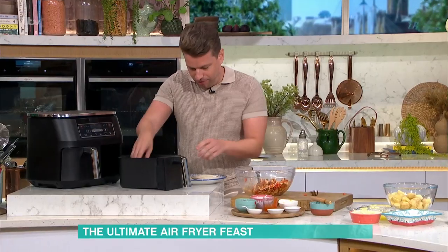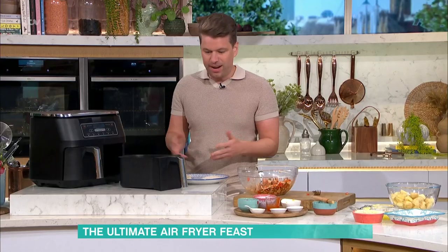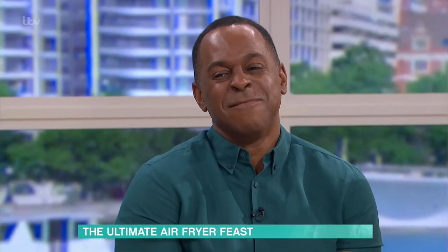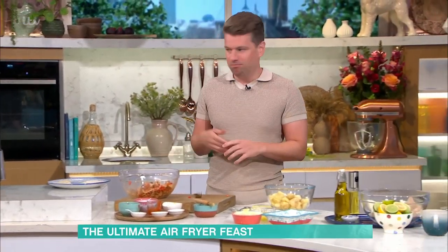Here we go. So you can do three or four in each drawer — you can do it in two drawers. And in they go for nine to ten minutes at 200 degrees, and that is it. Obviously, I need to turn it on.